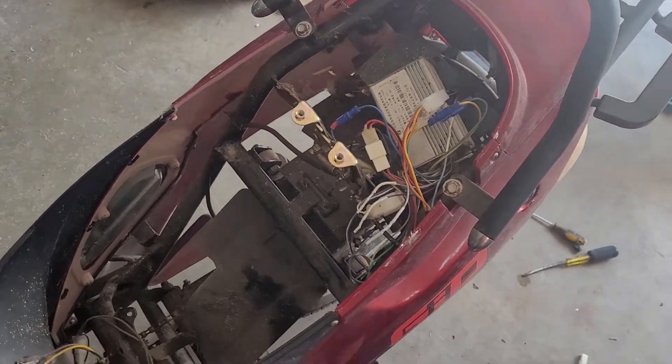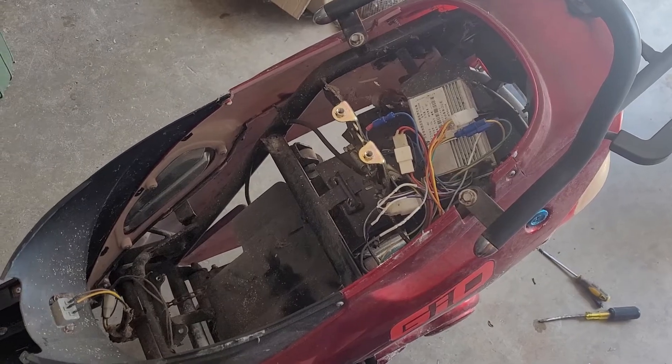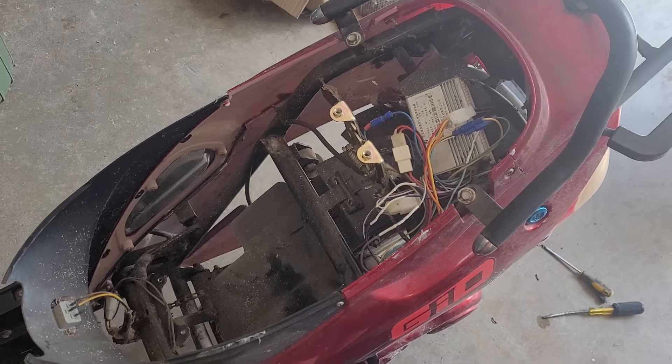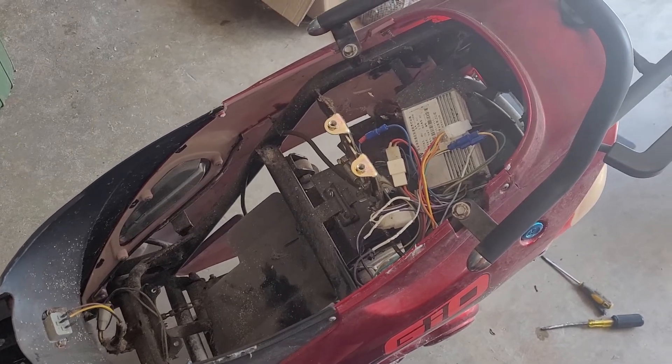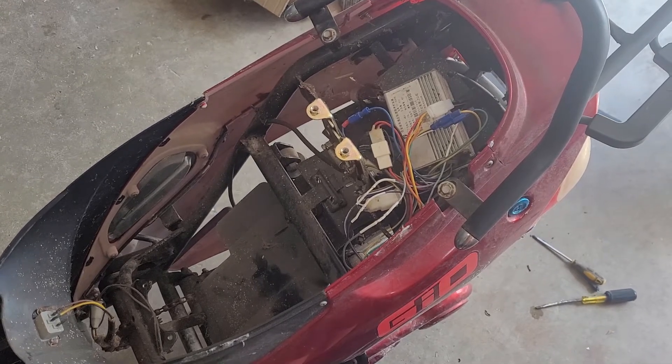I don't know what, if any, problems this would have caused, but the bike is functional. So I really don't know. Maybe I'll get back some of the features I didn't have — turn signals and the speedometer, who knows.